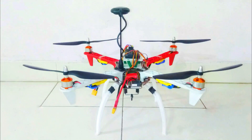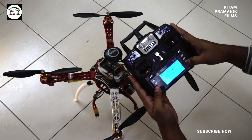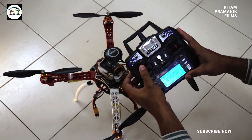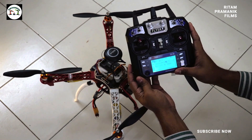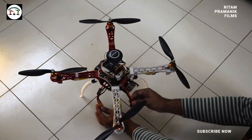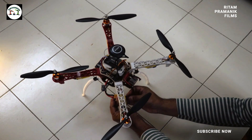Hello everyone, welcome to my channel Chandra Botics. Today we will learn ESC calibration. To start, set the throttle of the transmitter to full, keep it like that, and connect the battery of the drone.